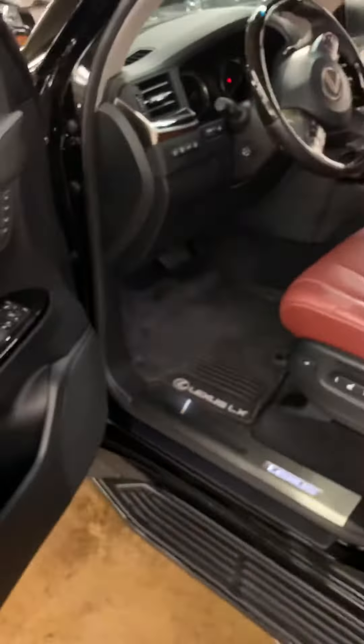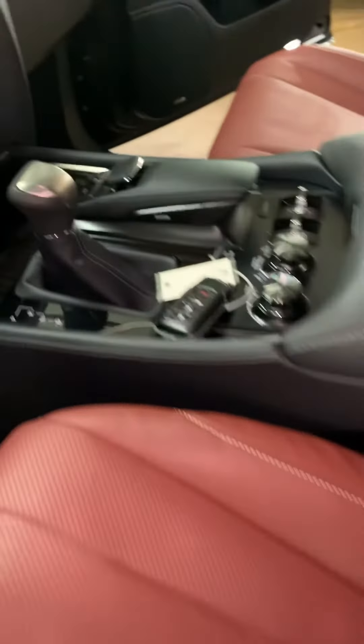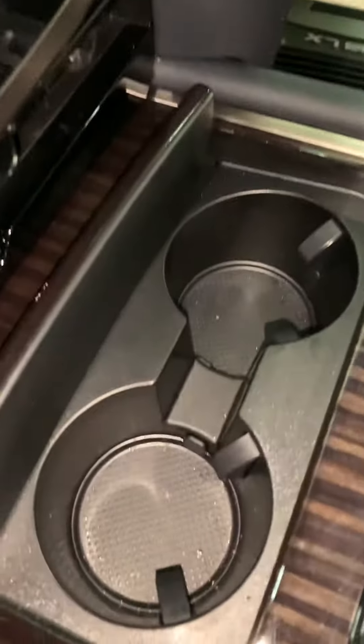You might not see a detail, but when a person sits back there and puts on their seat belt to have a safe drive, it really matters.